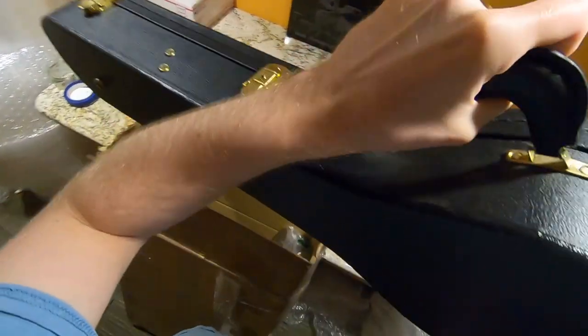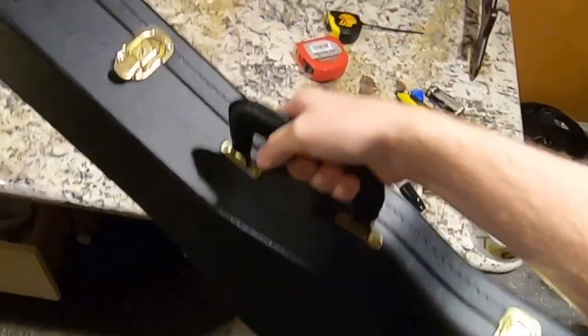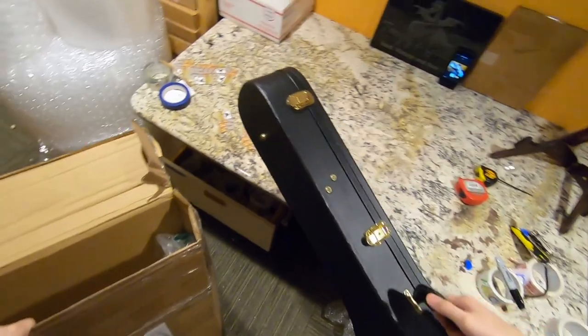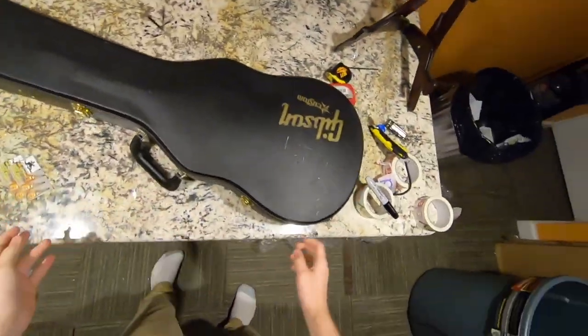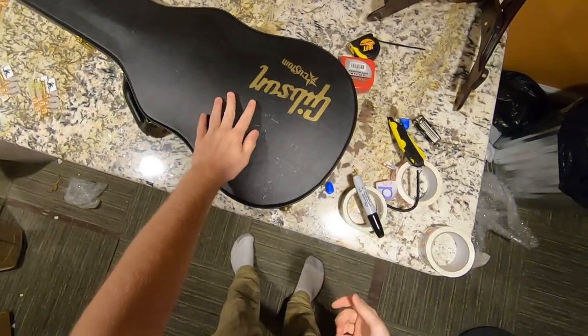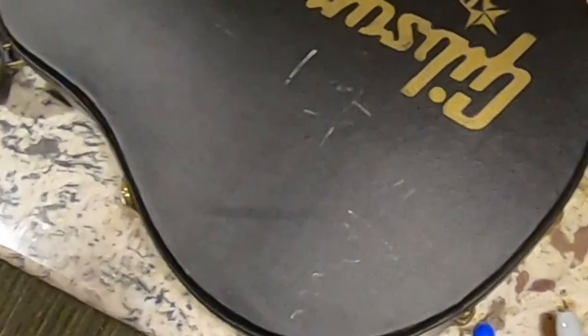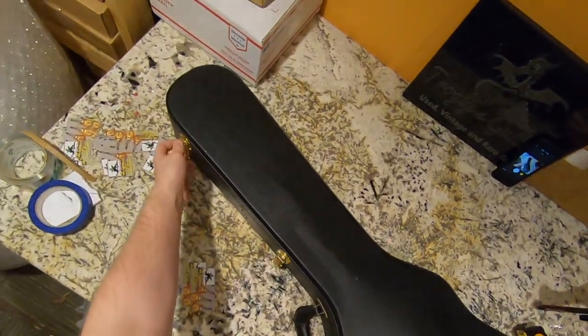It's a Gibson custom case, but it has these weird bang marks on it. Here we go.